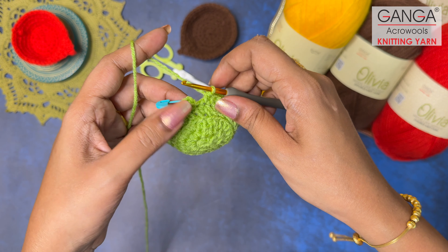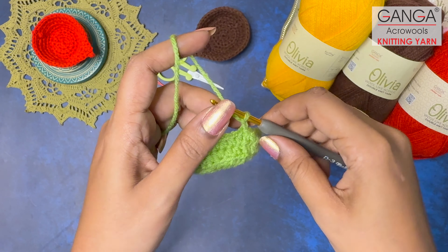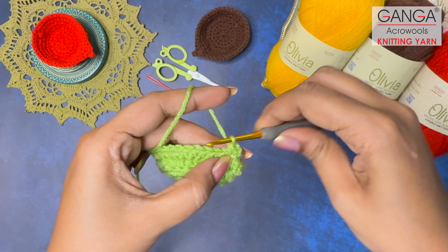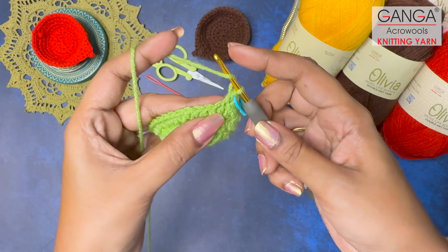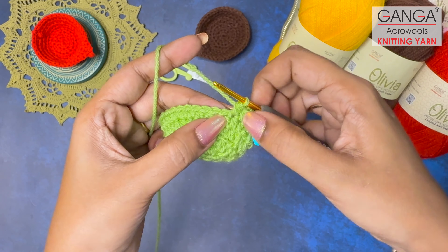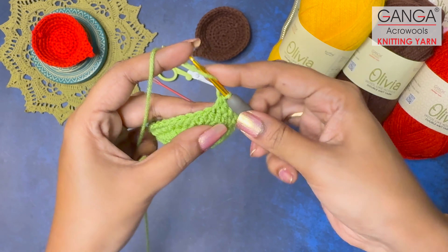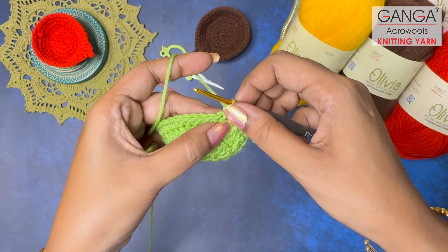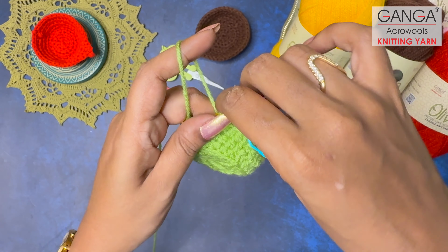You can see the shape is slowly forming. Make a slip stitch to end Round 5. Let's start Round 6 — make two turning chains. In this round the pattern is three normal half double crochets followed by an increase half double crochet in the same stitch, repeated all around. So stitches four and five together form the increase. By the end of Round 6 you will have a total of 40 half double crochet stitches.